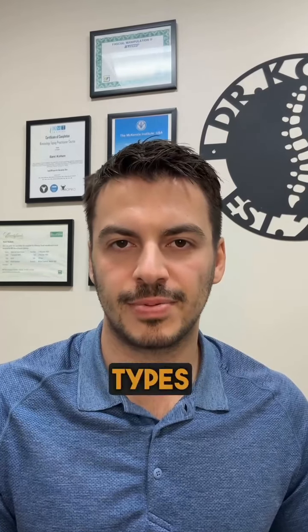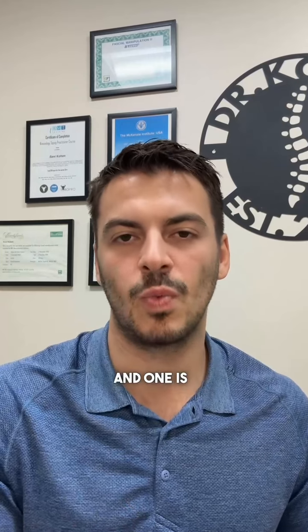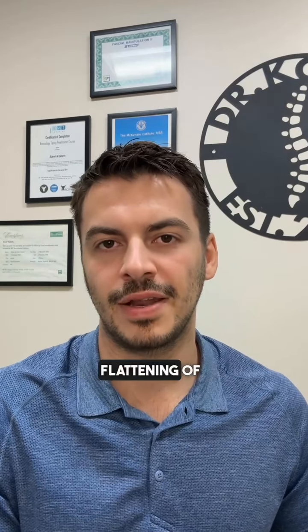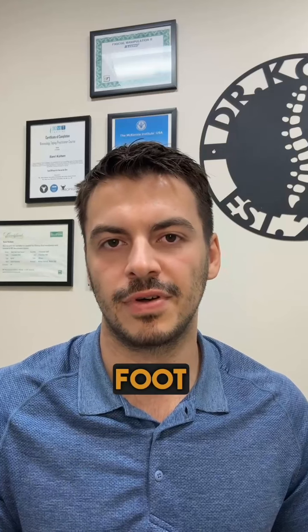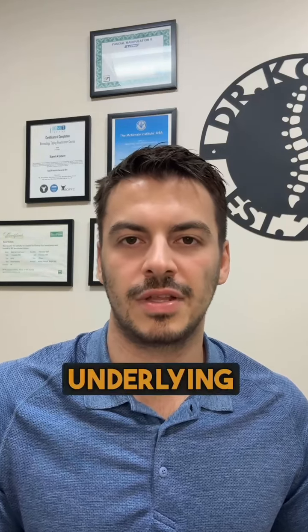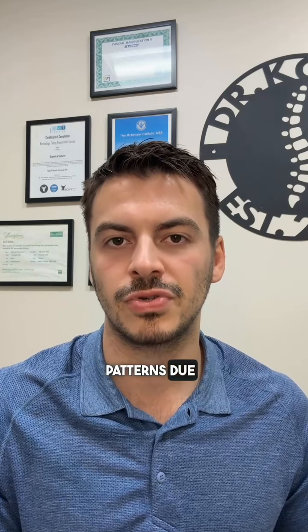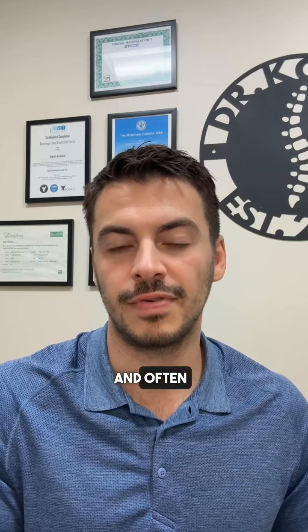There are two major types of flat feet, or what we call pes planus: functional and structural. Functional pes planus refers to a dynamic flattening of the arches of the feet that occurs when weight is placed on them. Typically, people with functional flat foot have normal-looking arches when non-weight bearing. The underlying problem often involves abnormal biomechanical patterns due to joint dysfunctions and muscle imbalances — it's like a temporary glitch in the system and often reversible.